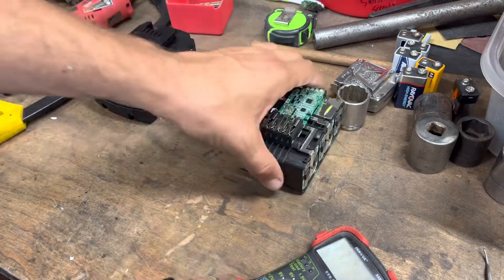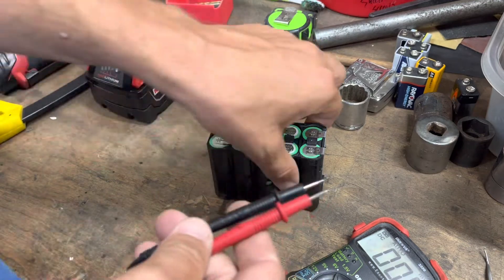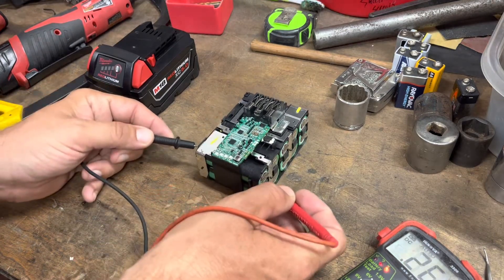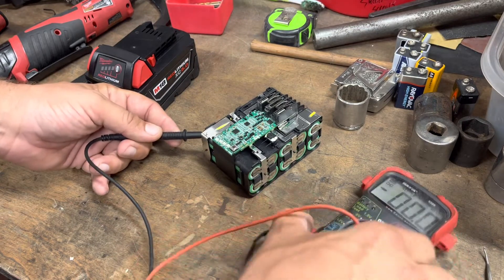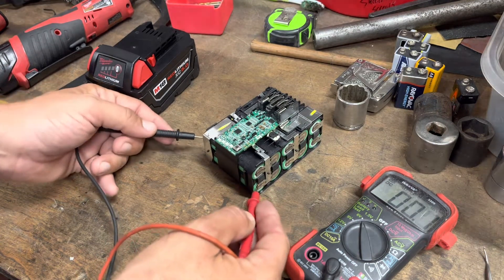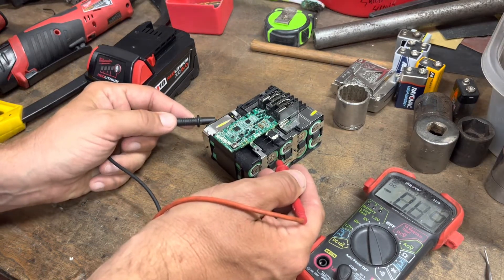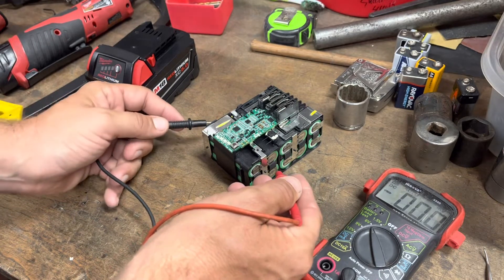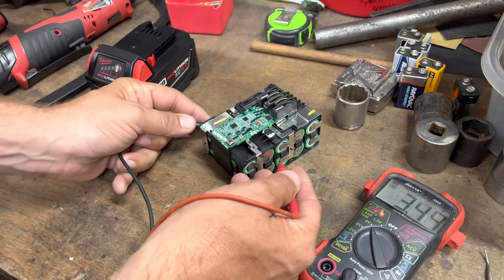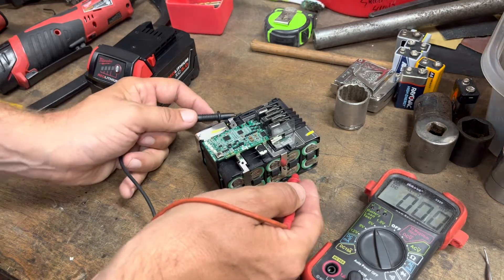If you've got a dead cell, you know jumping won't work. These cells are 4.2V fully charged, so let's see what we get. You don't need to worry too much about polarity — if you've got it backwards your voltmeter will show a negative. We're reading 3.35V — that's low. Next cell: 3.36V. Another one: 3.36V.